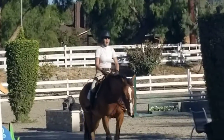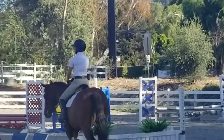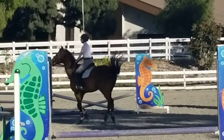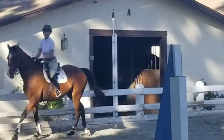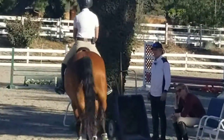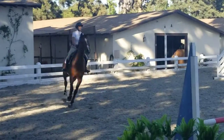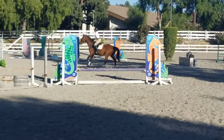Right rein, left rein. That's the stiff side, isn't it? Yeah. So don't use your inside aids too much. Now inside aids as well. Keep it rounder. Very good. Now walk.